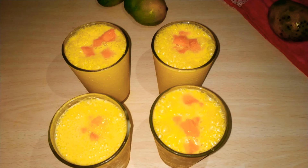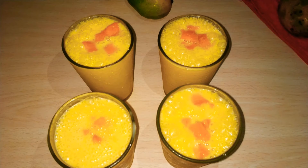Here I have added mango cubes on top, which is so much fun. If you like my video, like, share, subscribe and don't forget to press the bell icon. Don't forget to subscribe to the channel. See you next time.